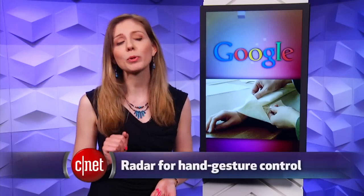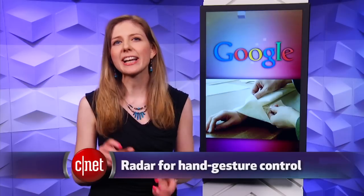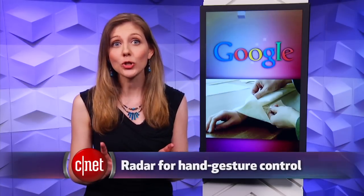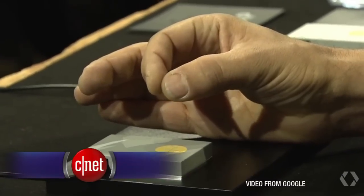But there's another angle to solving this problem, and that's creating something that can detect your hand gestures. With Project Soli, Google created a tiny radar sensor that can detect the slightest hand motions, so you can move your fingers in certain ways to navigate a screen.